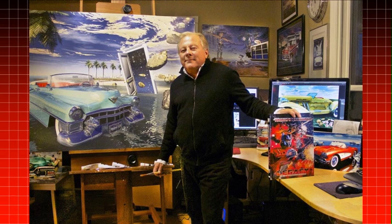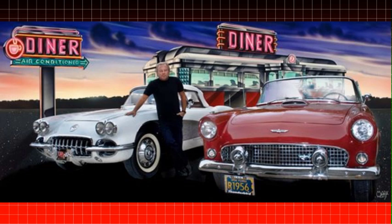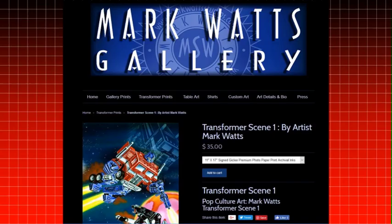Today, Mark Watts has been a featured artist on QVC, and his artwork has been on display at large classic car shows, such as the Boca Raton Concours d'Elegance. You can even purchase prints of his work, including his Transformers art, on his website.